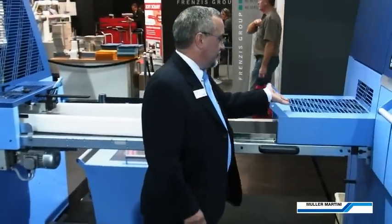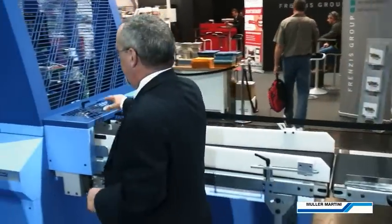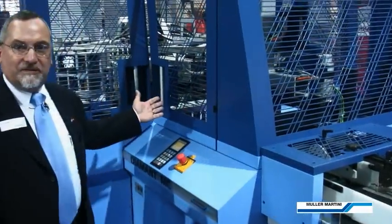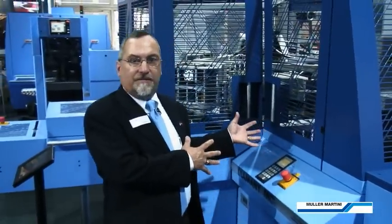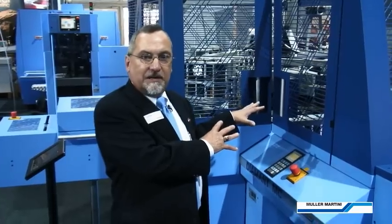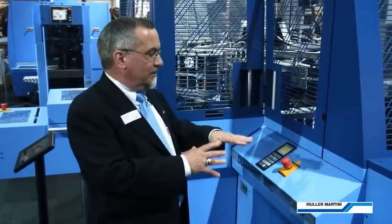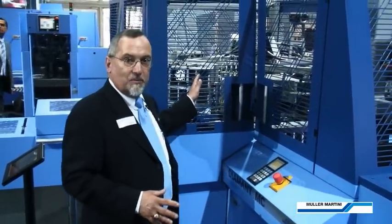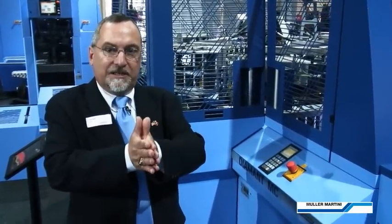After casing in, the books deliver onto the delivery table and progress into the EP. This is a brand new EP design utilizing servo technology, so we've eliminated a lot of the individual drives and replaced them with discrete servo drives for independent action throughout the machine. We have our unique pressing system, where we further improved upon that with smart pressing — we first press the book quickly, then apply the joints, and then repress again. So the book is relieved and able to be cased in without bubbles, without wrinkles, and without damaging the joint area.